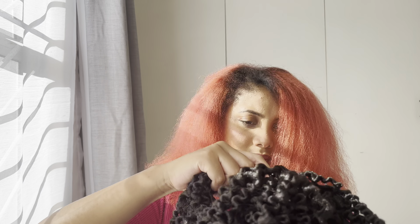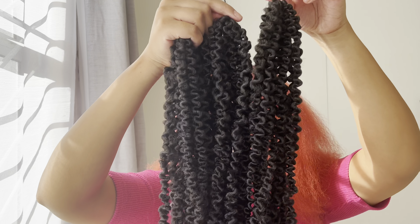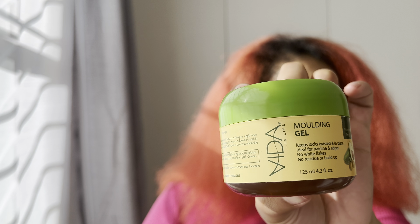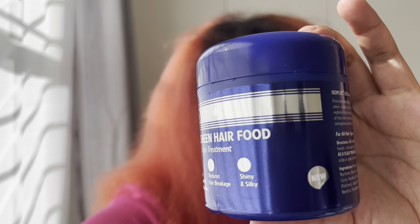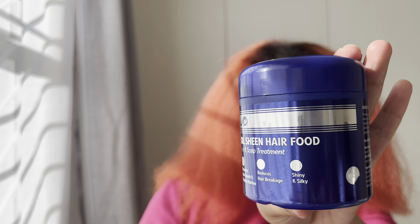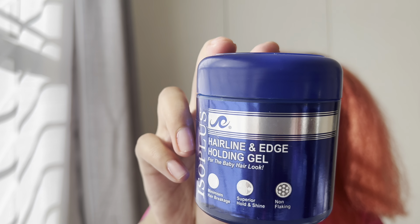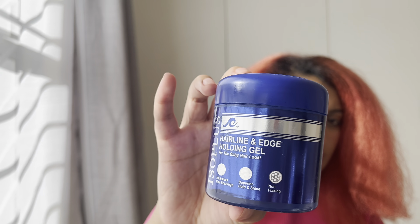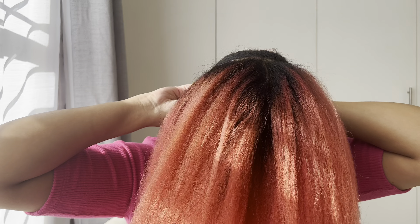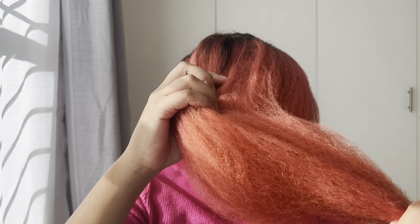Starting off the installation — the passion twists are dry and washed. I use some molding gel to keep the locks in place, mostly for my roots, and also some hair food. I also use an extra-hold holding gel just to hold my hair in place. I got these from the same shop where I got the hair.